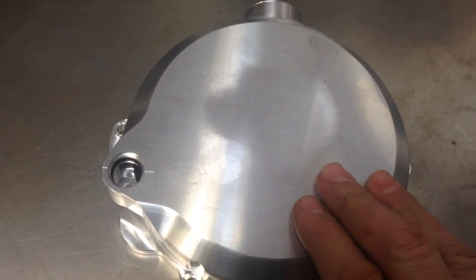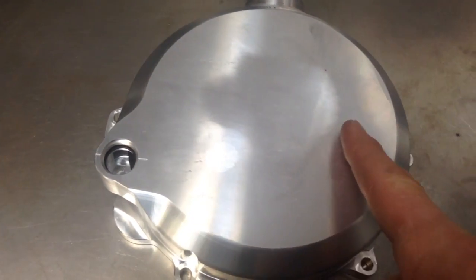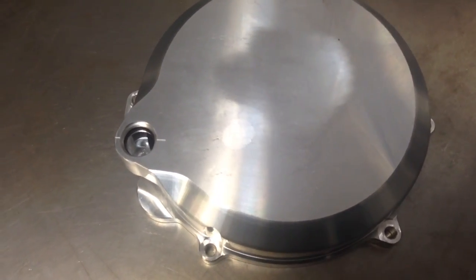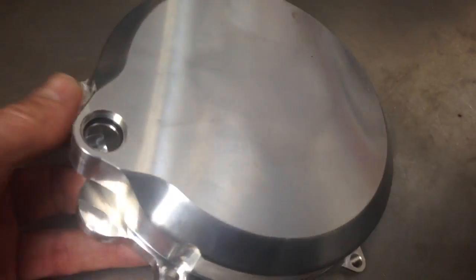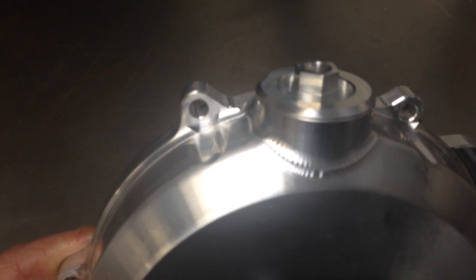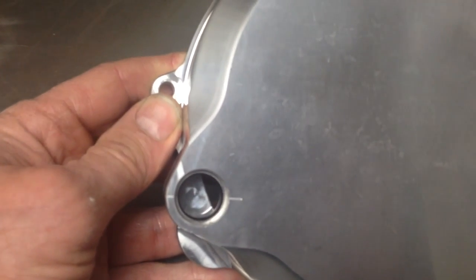It will also be anodized and it will have the Slewins logo across here. Like the other ones, it's going to come with a billet filler cap. There's the sight window.